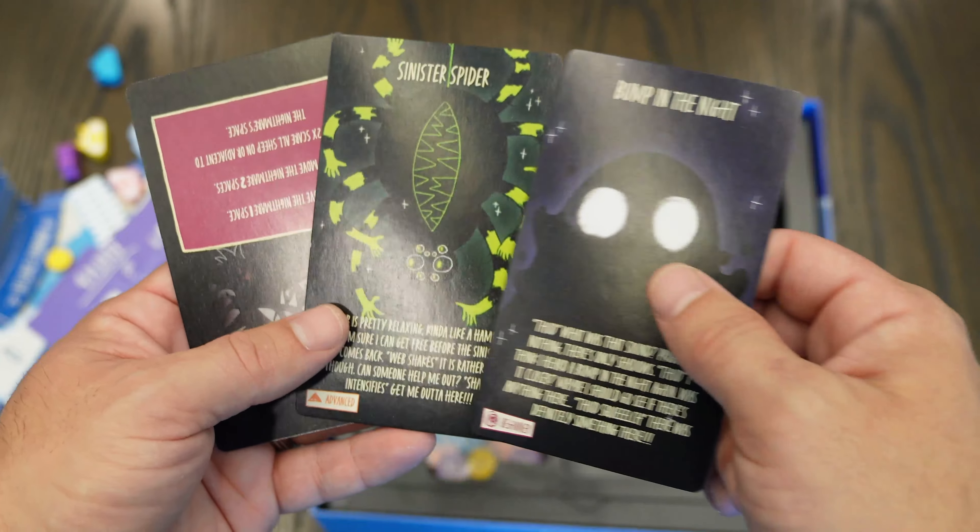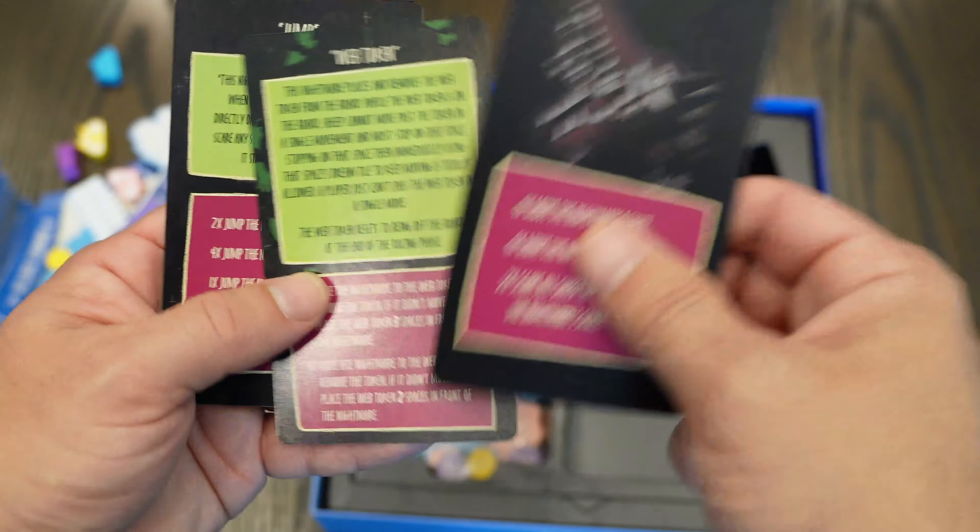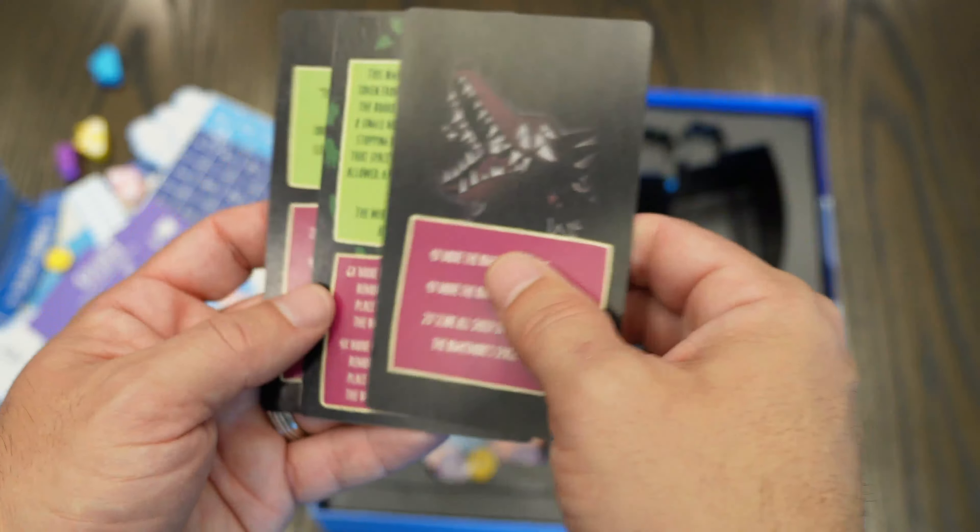You also get nightmare reference cards, which tell you all the moves the nightmare has and other relevant information.